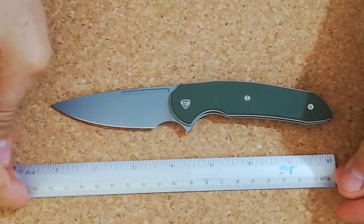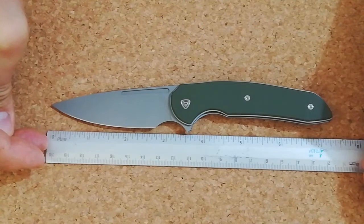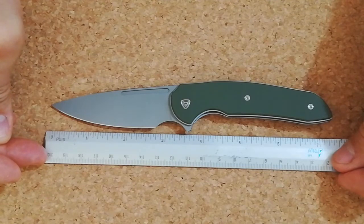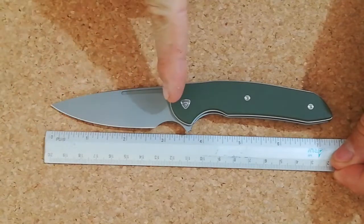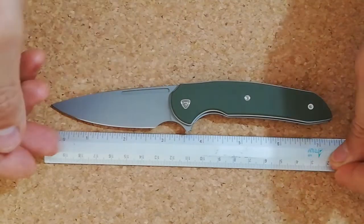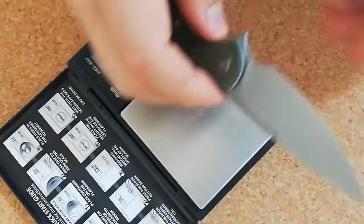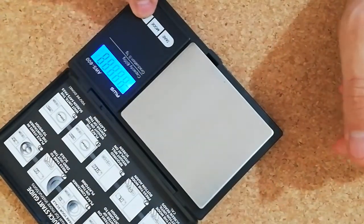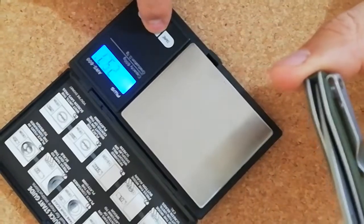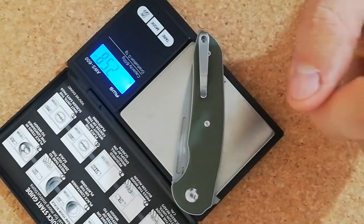This is a small knife — it's about seven and a quarter inches long. The blade on the knife is about three and a half inches, and the cutting edge is about two and three quarters inches long. It's a rather light blade, at least for me. It's 73.2 grams — that's about 2.58 to 2.6 ounces.